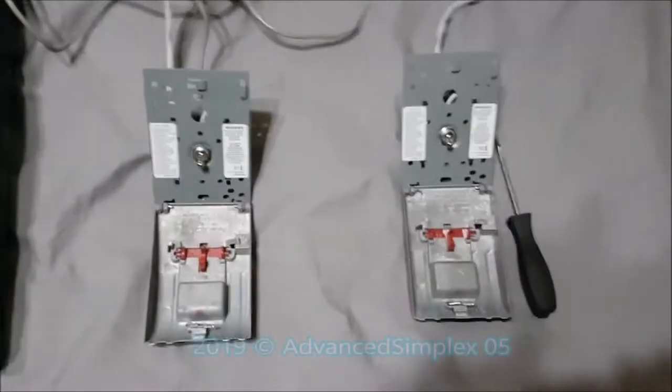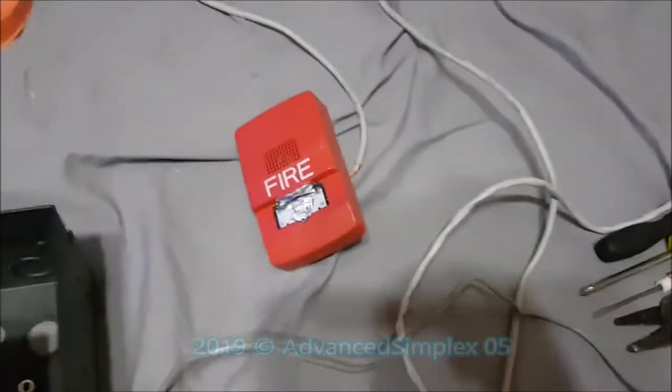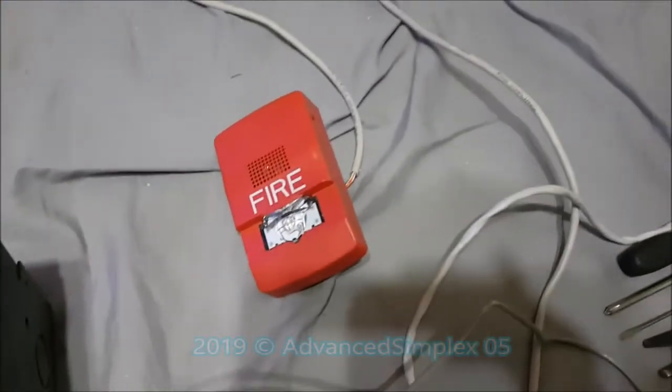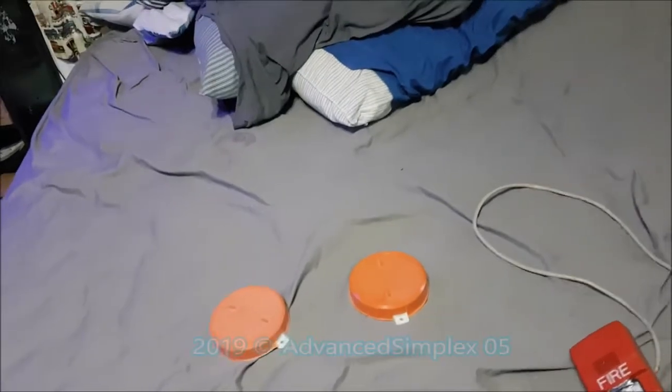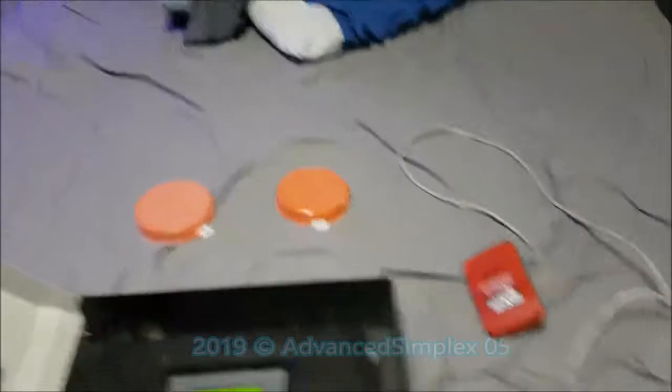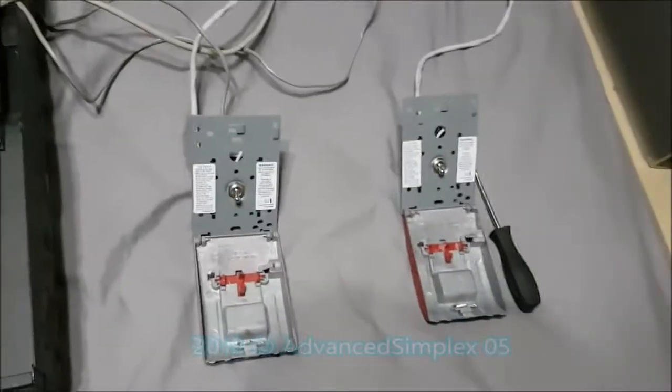Only came with one resistor on NAC2. I have two Sigla 270 pull stations — I got six of them but I'm not using them all right now. I also have an EST Genesis L-series horn strobe with CO3 coding, and I received two Sega isolator bases. Here's the way I set it up — the panel came as a dress panel, used and removed from a building.